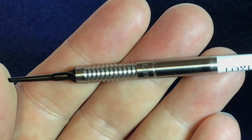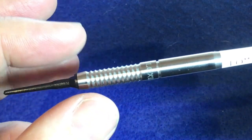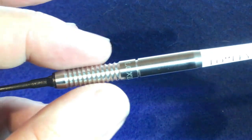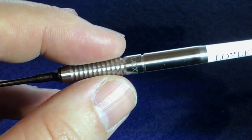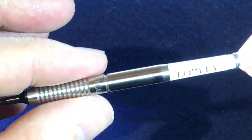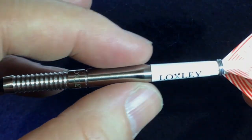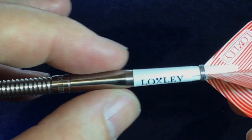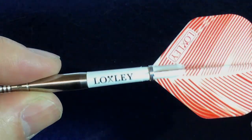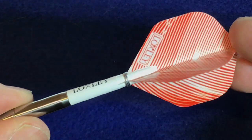Taking a closer look at the dart — it's got the soft tip point here going into this 2BA section, then you've got this ridge cut, also known as the phantom cut, band here with the Locksley logo engraved, a little ring cut here, then it goes into a smooth section at the back which slightly tapers down for the stem to attach. You have the Locksley stem and the Locksley flight.